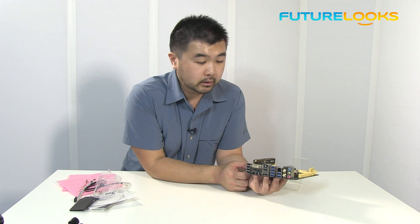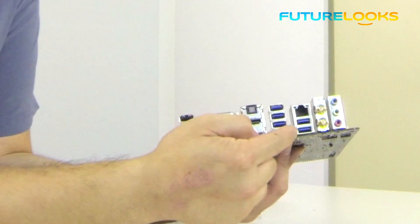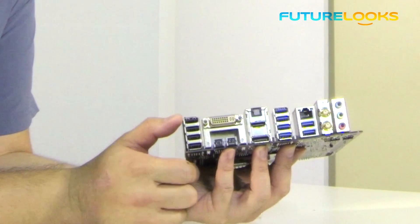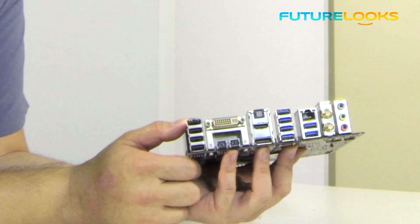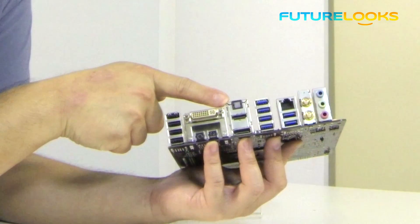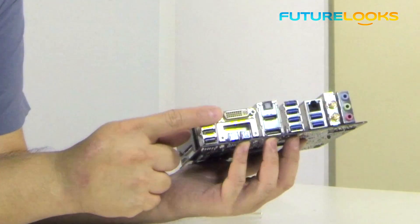So it's really capable for home theater purposes. It also comes with an Ethernet port, six USB 3.0 ports on the back, plus two more for the front panel header. You also have the optical SPDIF output, HDMI and DisplayPort, as well as a DVI port on the back side here.